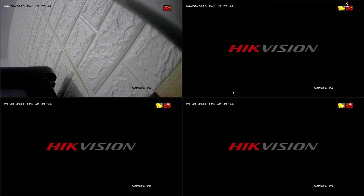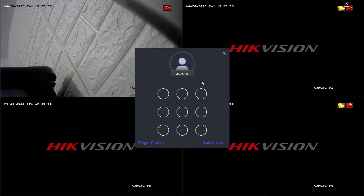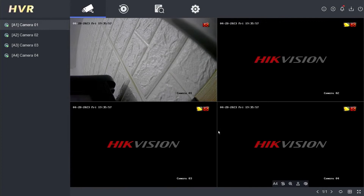Hello and welcome to my YouTube channel. Today, I will be sharing a tutorial on how to restart, log out, and shut down the latest model of Hikvision DVR, specifically for products released in late 2022 and early 2023. This applies to Hikvision DVRs that have a dark grayish-black color display.